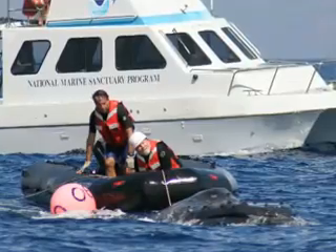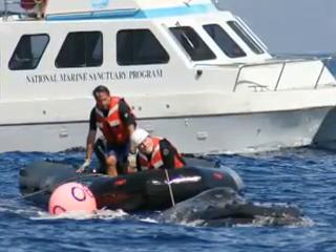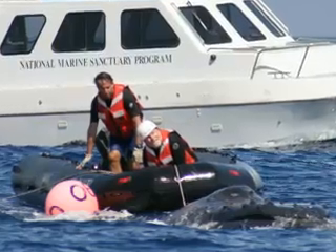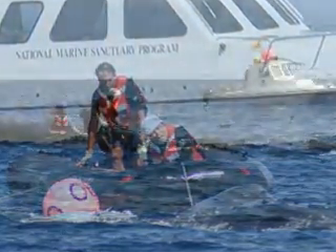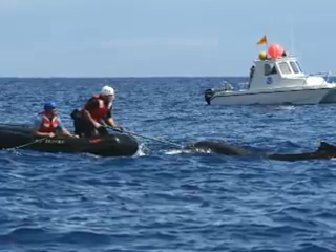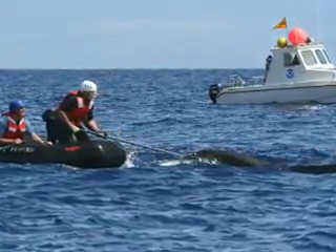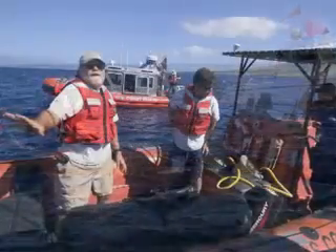The Hawaiian Islands Humpback Whale National Marine Sanctuary's rescue team is one of the few disentanglement response teams authorized by NOAA Fisheries to free large whales from life-threatening entanglements. The Sanctuary's team works with other state and federal agencies like NOAA Fisheries, Hawaii's Department of Land and Natural Resources, and the United States Coast Guard.